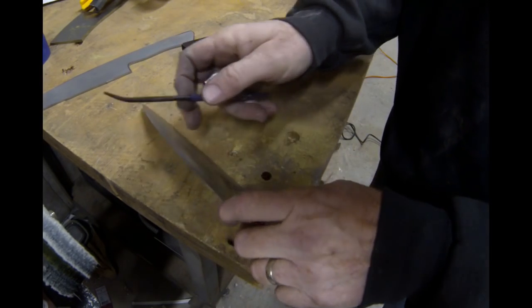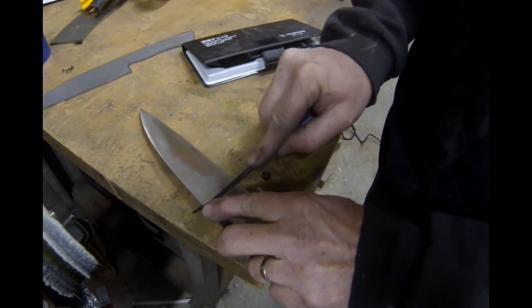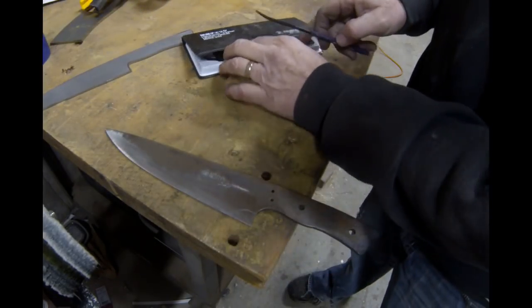The next file is the 60. It skates off the blank, leaves a tiny little scratch — doesn't really bite in, but it left a little bit of a scratch.